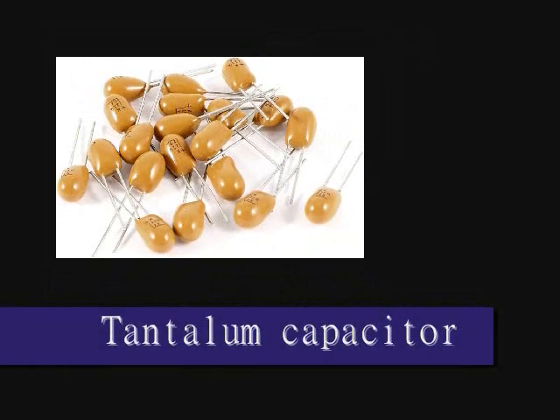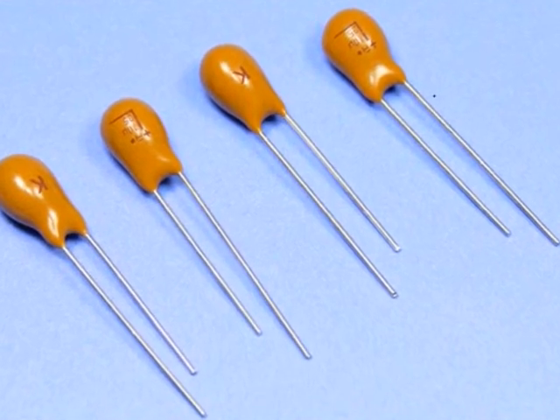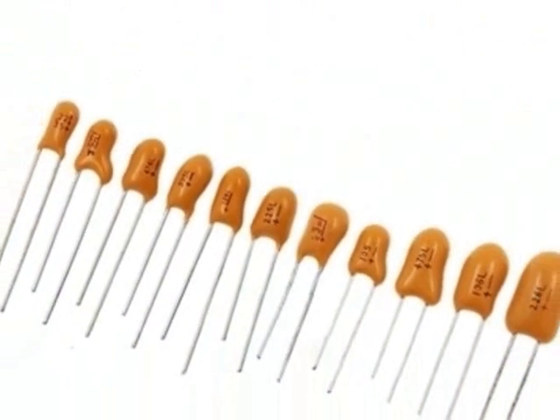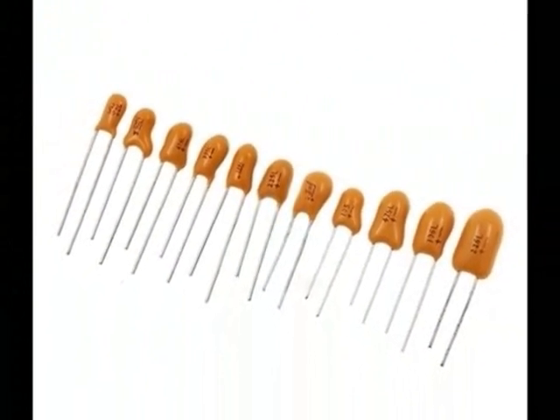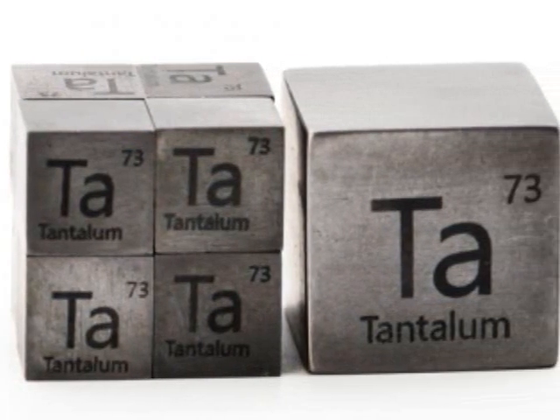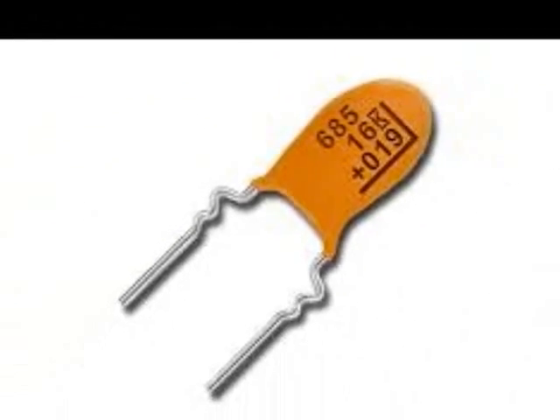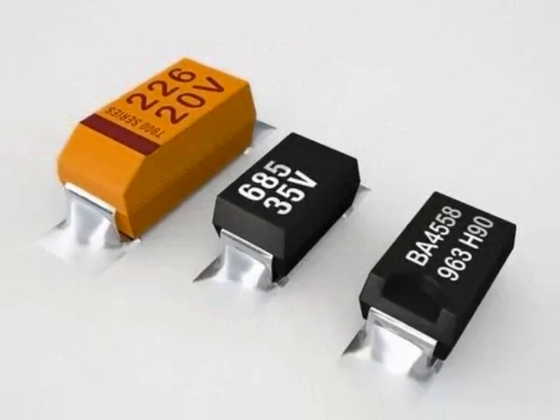Tantalum Capacitors. A tantalum capacitor is a type of electrolytic capacitor in which tantalum metal is used in the device. Tantalum has a much higher dielectric constant than the comparison, which causes this capacitor type to have a much higher capacity than other types in the same volume.